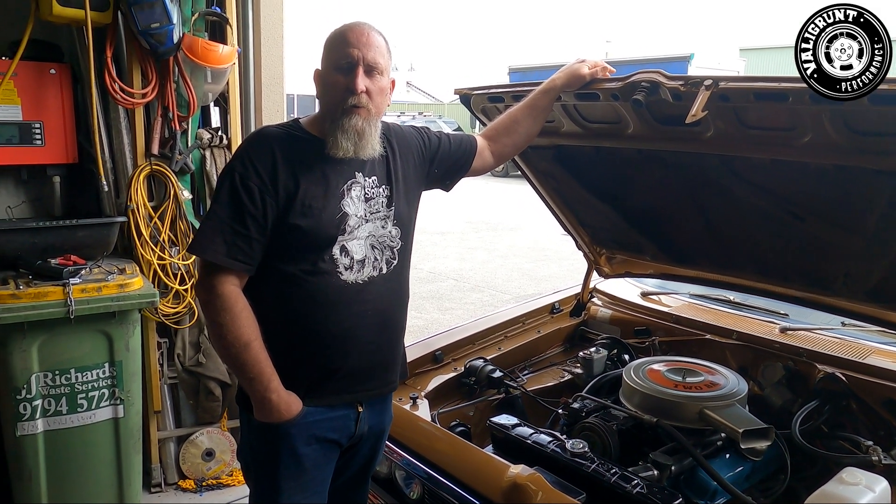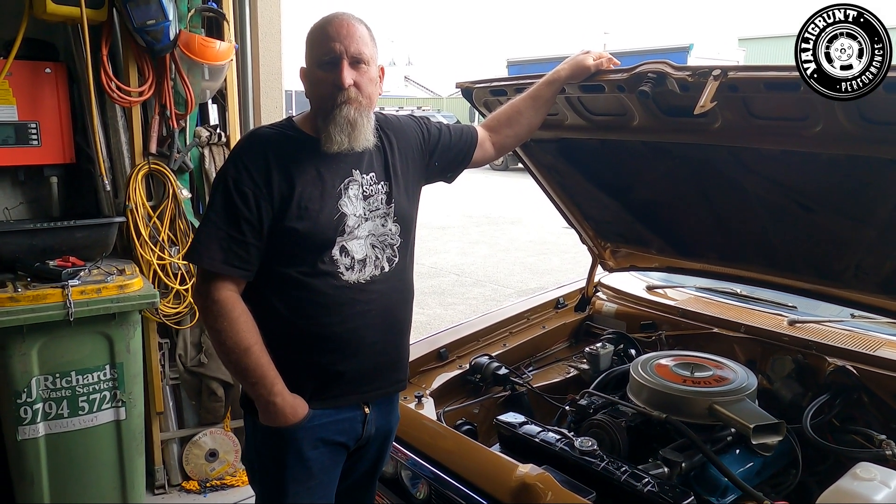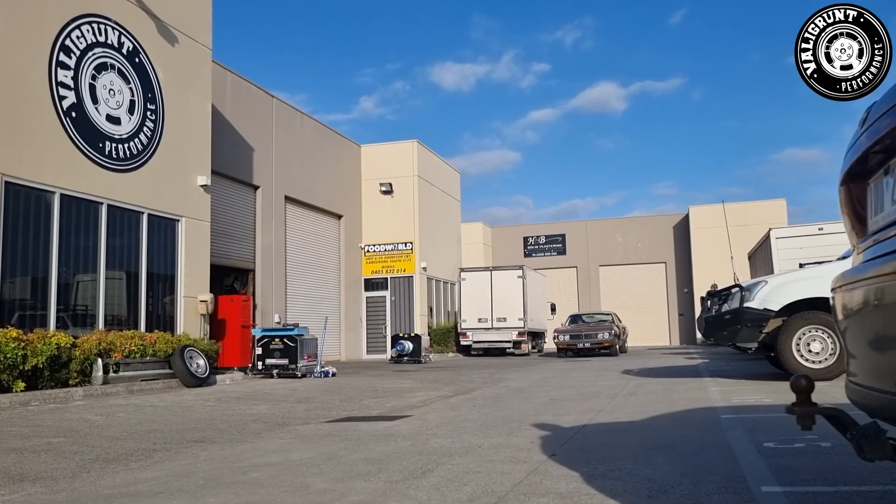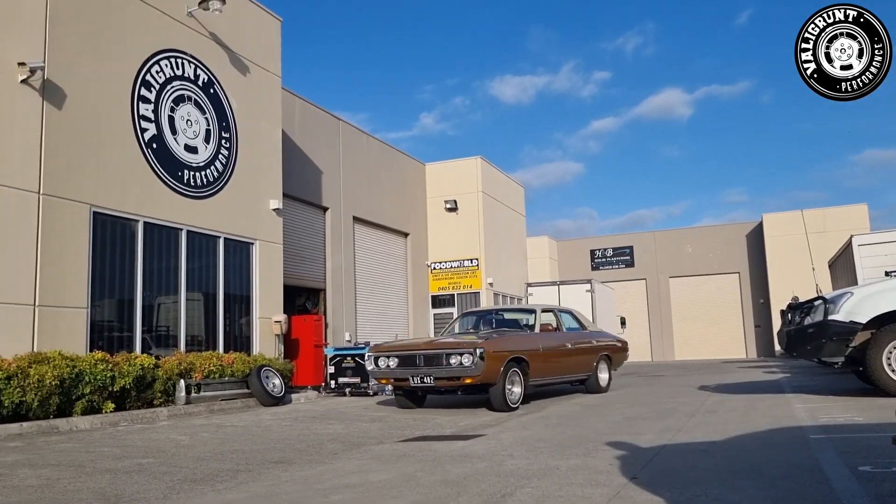Hopefully next time when I pull up beside that bi-turbo Mercedes I should possibly do a better number.